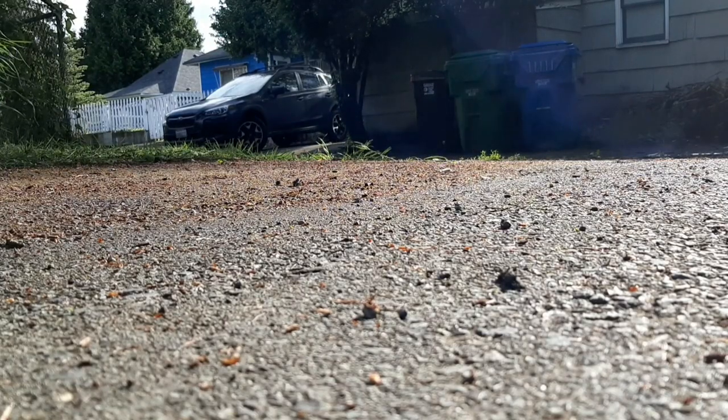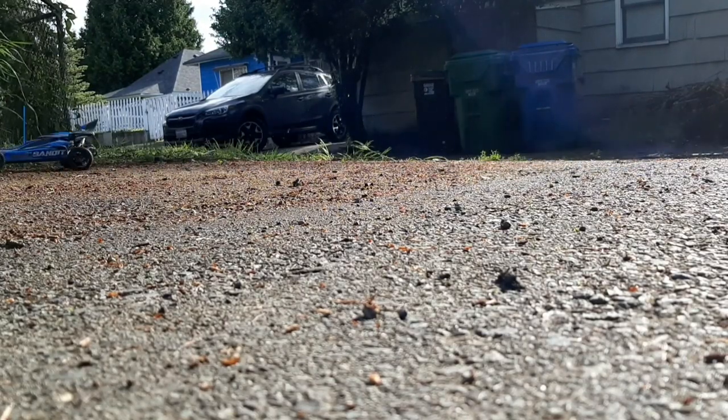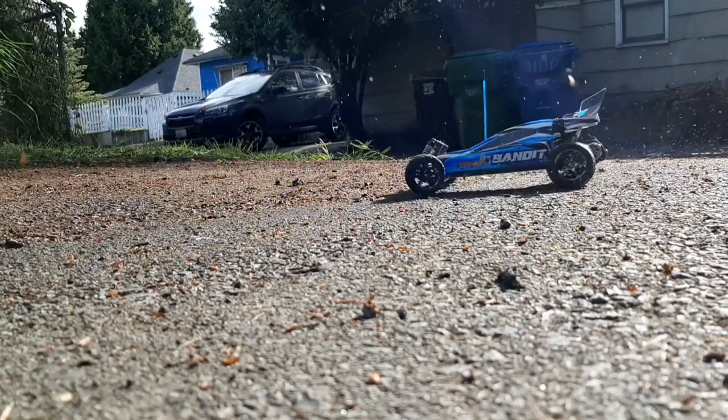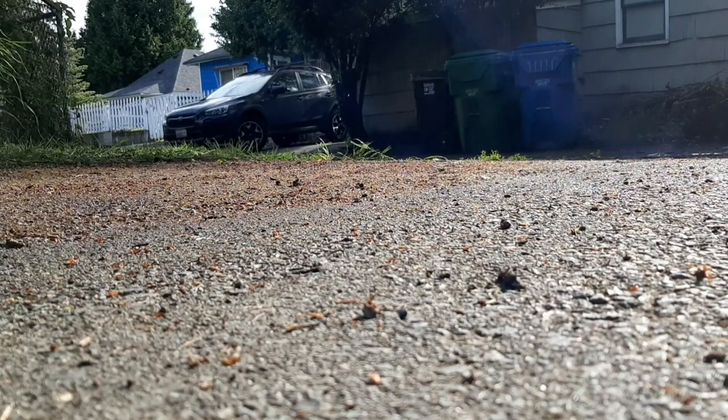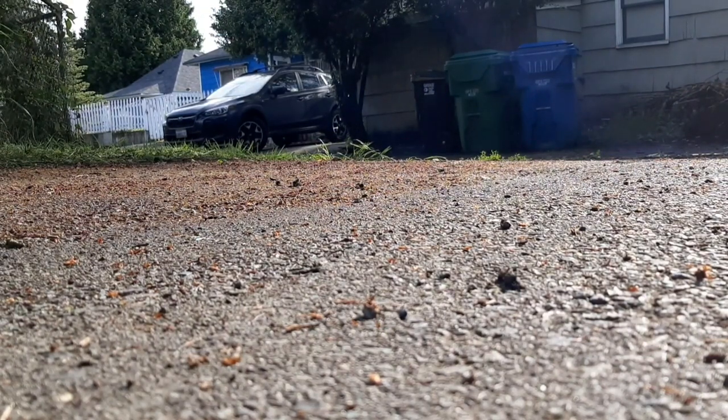That felt pretty good — feeling pretty good about where the camera is. Look at that, a little donut! I'm feeling good. I'm going to do this again, just drift right in front of the camera. It's going to be super cool. Yeah... it didn't work out well.